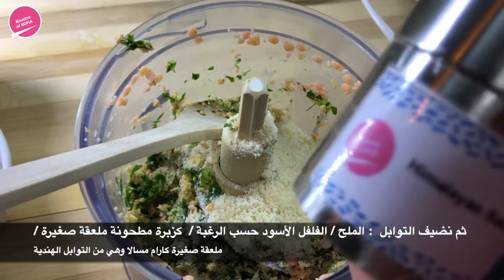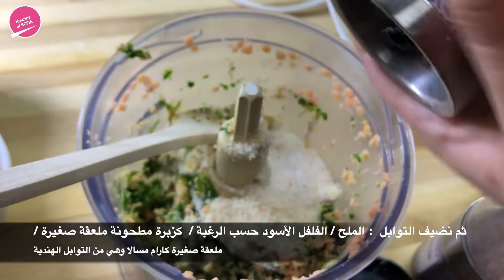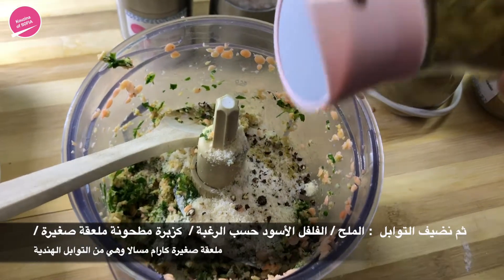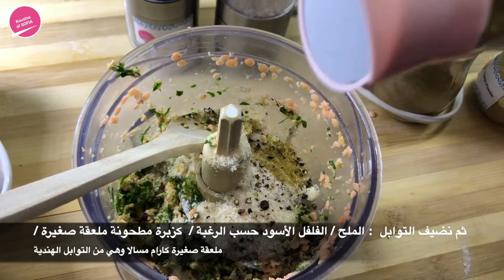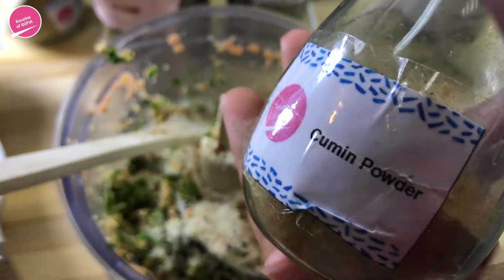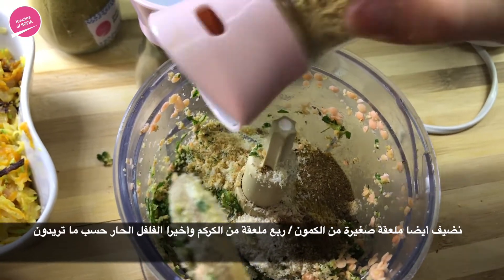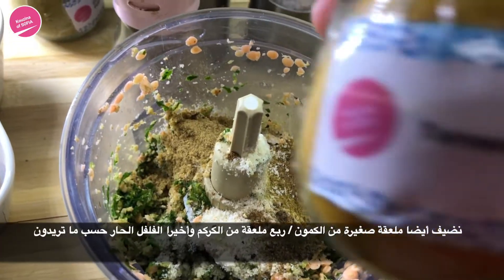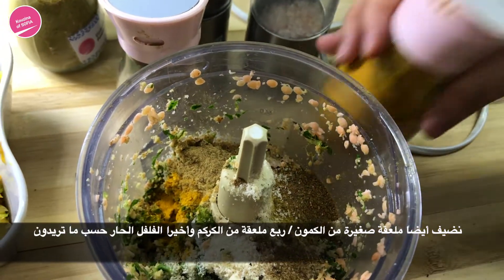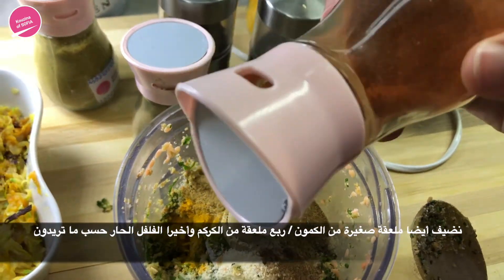Now we start adding in the spices: salt, black pepper, coriander powder — about a teaspoon — a teaspoon of garam masala, cumin powder, a little bit of turmeric — just a little bit — and lastly chili powder. This is up to you, as much or as little as you want.